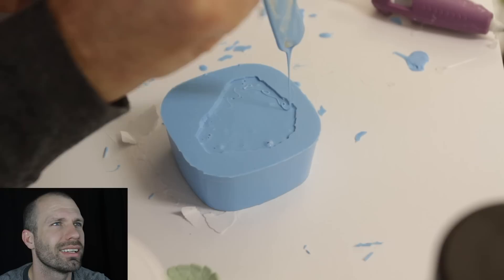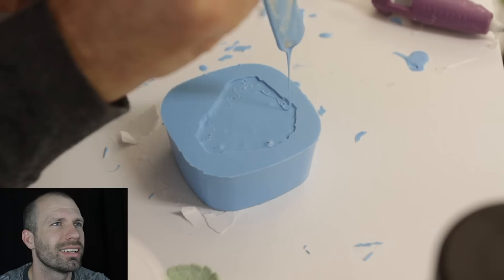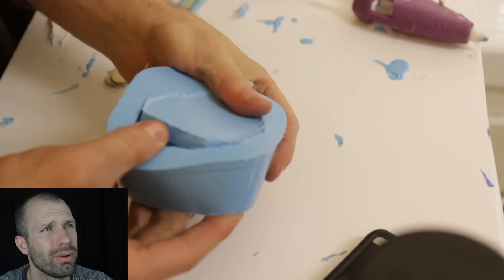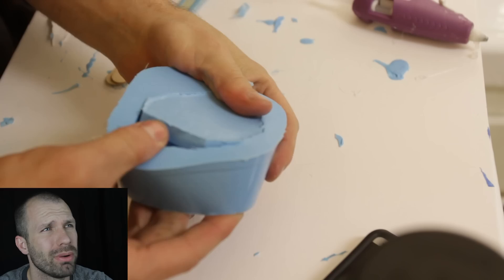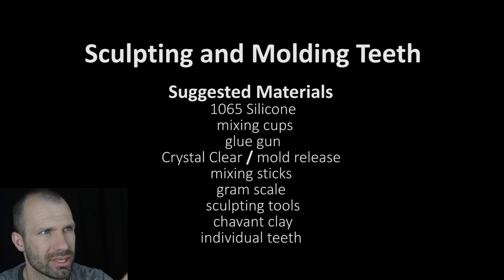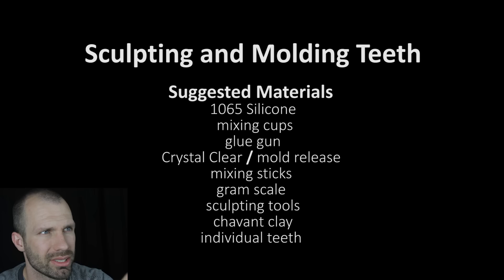All right, it's nice and solid — there we go, it's cured. Now this is hell to get these teeth out because it's silicone on silicone. If you didn't release it really well, good luck — you're going to have a hard time. But I already pulled it out, it took me a long time. Now there it is — check that out, those are positive teeth and it's really soft as you can see right there, which is going to be necessary when pulling the cast off.